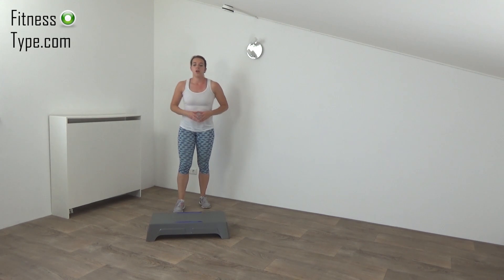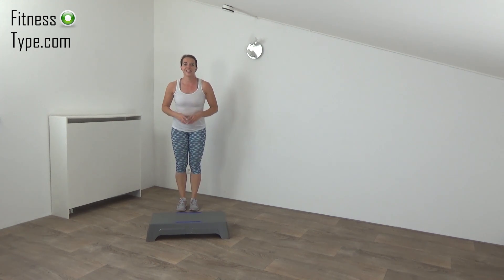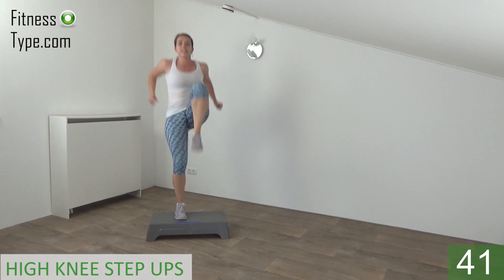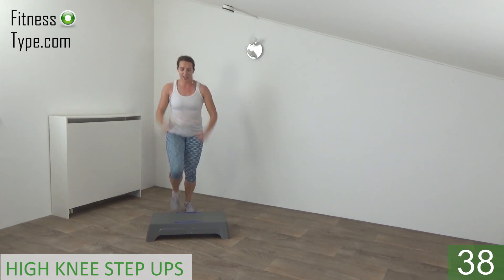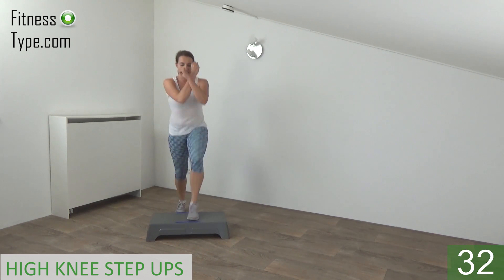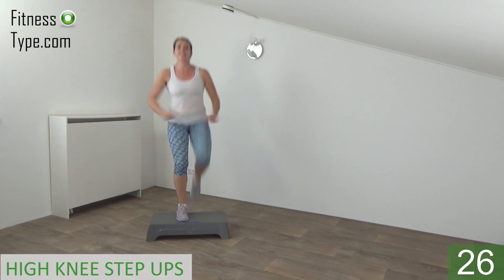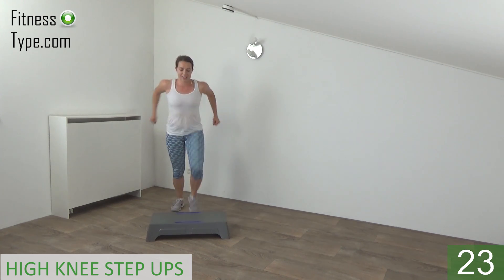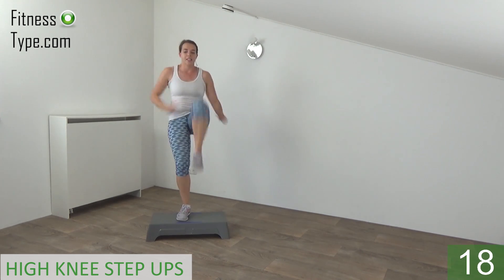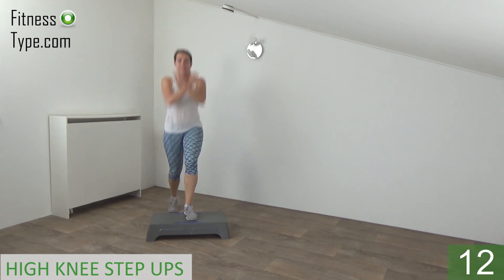Okay, get ready to repeat the set. We start again with the step up and the high knees. In a few seconds, get ready and start. Basic step ups with a high knee — lift your knee up, cross your arms, upper body is straight. Step and lift, lift up as high as you can, cross your arms. Just a few more — lift up and switch.